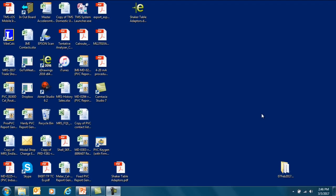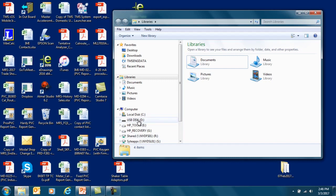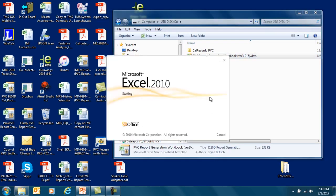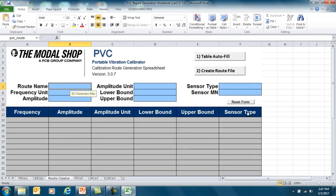To program the test into the 9110D, we must first open the Calibration Report Generation Workbook located on the USB disk supplied with the product. We open this file, and if it's the first time opening it, it will ask you to enable macros — a dropdown will appear. Then we click on Route Creator, and this is where we actually program the test into the 9110 Portable Vibration Calibrator.